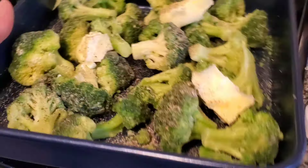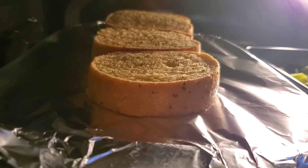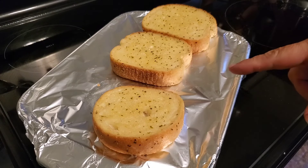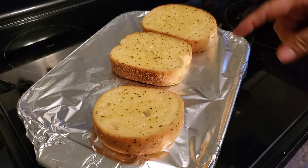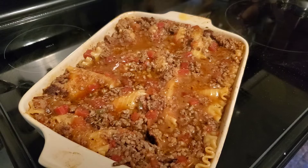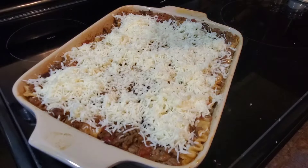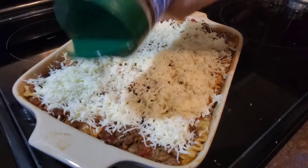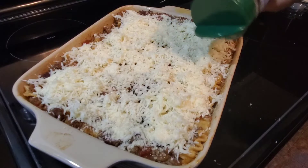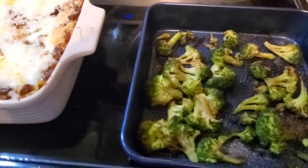You'll see me cooking my garlic bread right on top of my lasagna pan. I'm going to remove the garlic bread, take off the foil, and put that final layer of cheese on — oh, that looks good! Last, I'm just going to sprinkle some grated parmesan cheese on top of the whole thing. Our last layer of cheese is baked on and the roasted broccoli is ready.